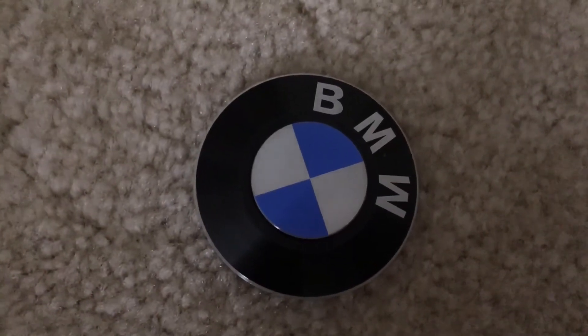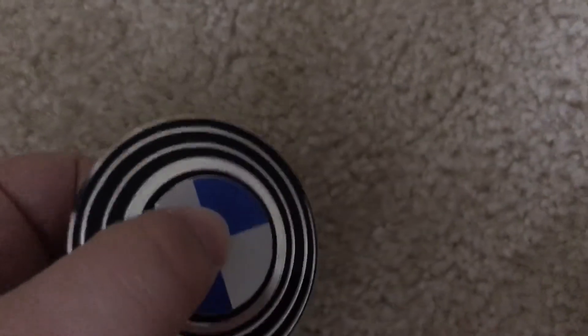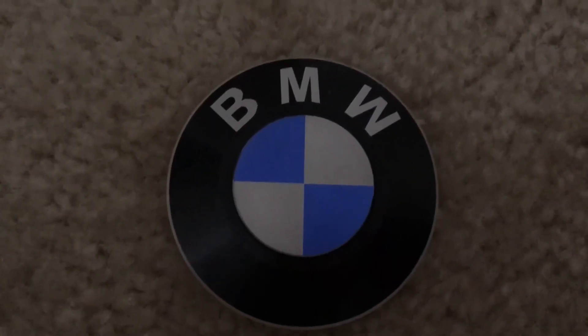It rolls on the floor, but not as good as the wheel spinner. Overall, this is a really good spinner and it looks really cool.